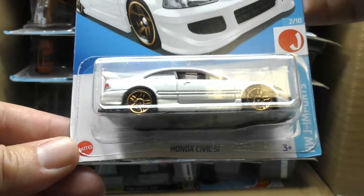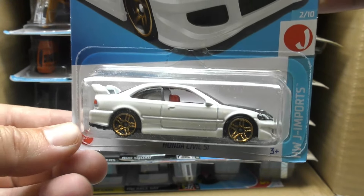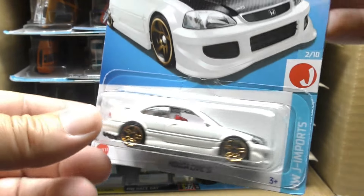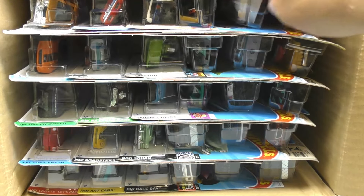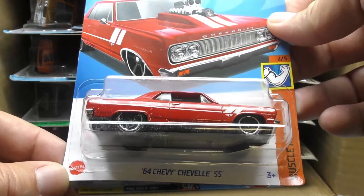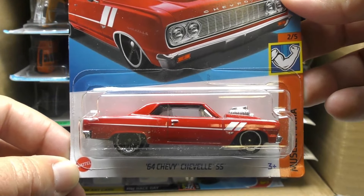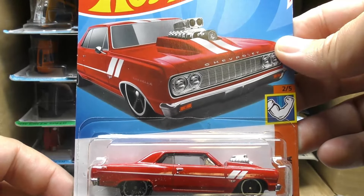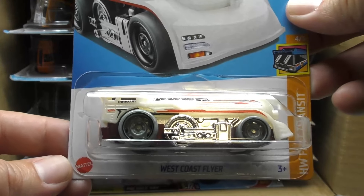And the always popular Honda Civic SI — this time it's white with a carbon fiber hood from the J Import series. And then we've got the '64 Chevy Chevelle SS in red from the Muscle Mania series.